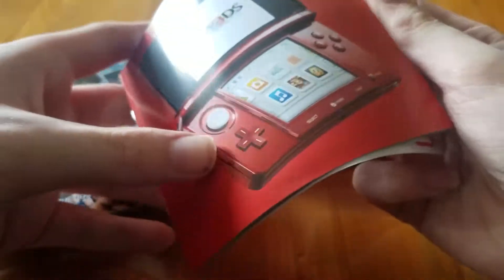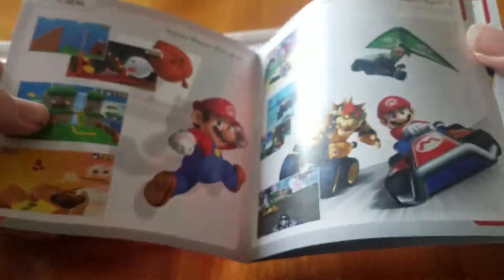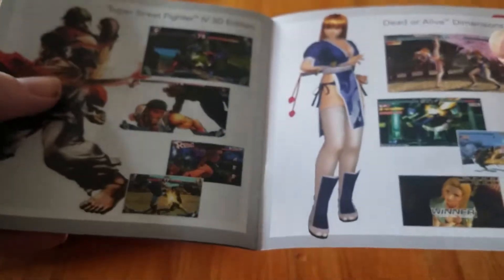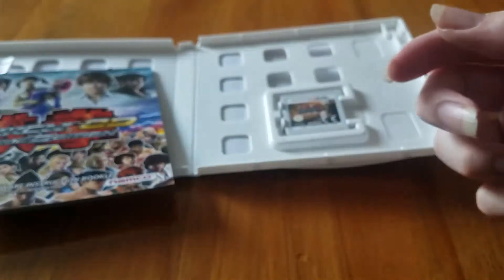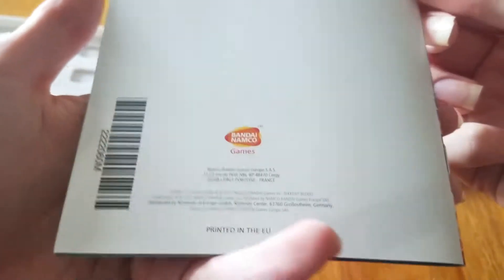I do have the new 3DS — the quote-unquote new one — coming in the mail very very soon. Yes, I bought two 3DS systems in the span of like a week, I'm sorry. I think this other insert is just a bunch of advertisements for games. And finally, here is the booklet — there's the back of it — it's made by Bandai Namco.